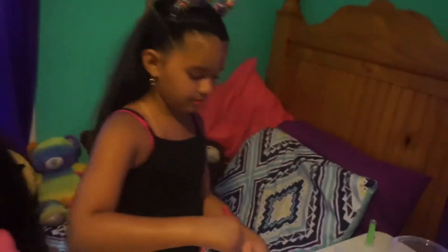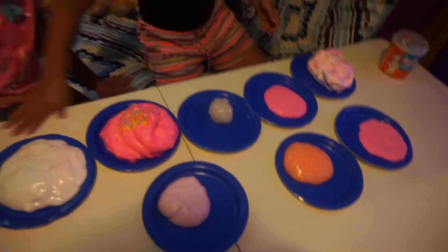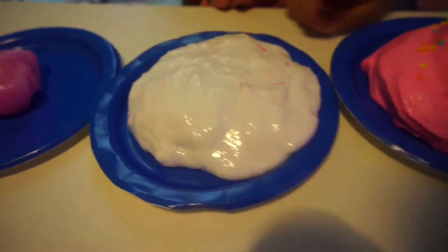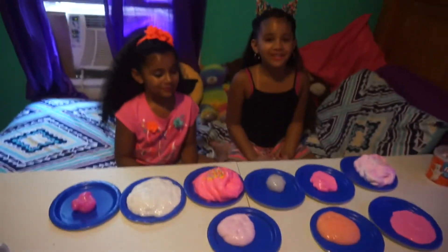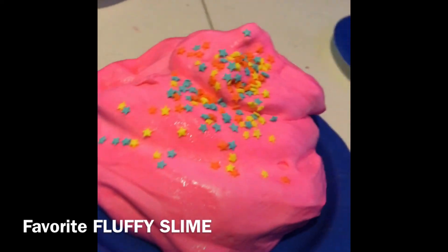That one's the glittery one, this is fluffy. This was our first try — it was supposed to be fluffy. This is fluffy with sprinkles. What was your favorite one to make? Fluffy. Mine was glitter. Mine was fluffy. I love these slimes. Bye!